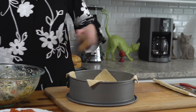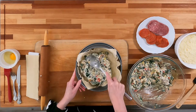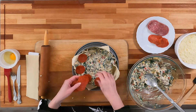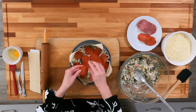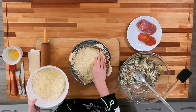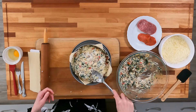Now for assembly. We're going to put a third of the sausage and spinach mixture in the bottom of the pan, spread it pretty evenly, then add a third of the meat. We're going to add half of a pound of mozzarella cheese and spread that in. Then we're going to continue to repeat the layers.